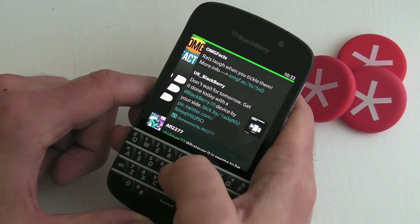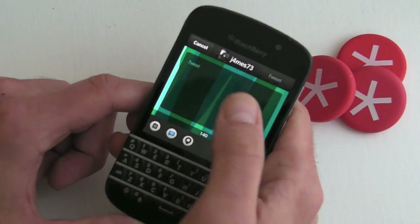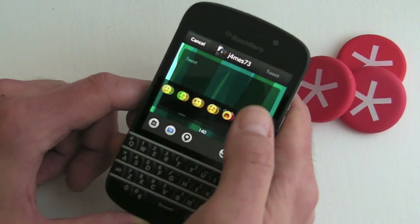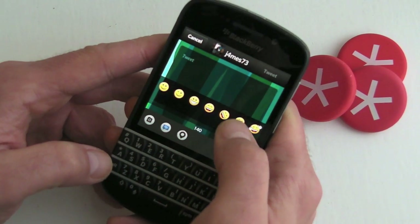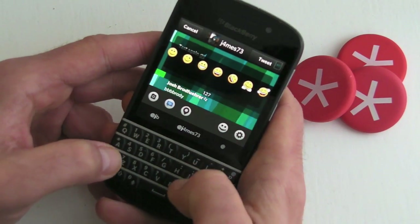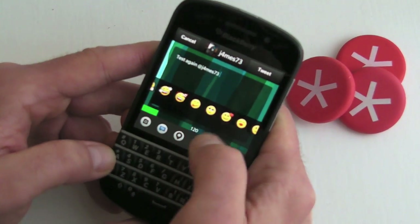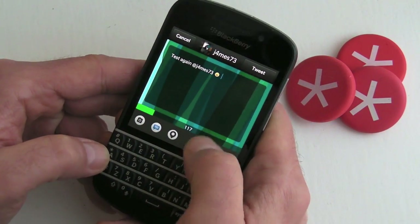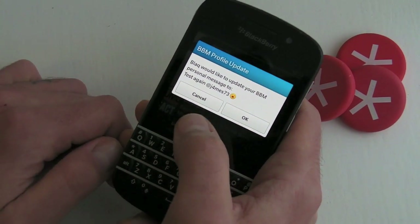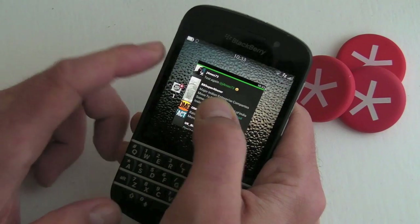Also when you create a tweet, we've now got the BBM emoticons that we can actually use. Let's do a test one — we'll send it to myself — and we'll add an emoticon. I'm going to give myself a kiss, so I'll send that off. We've still got the ability to update BBM status to that if we want, but as you can see that's coming through straight away.